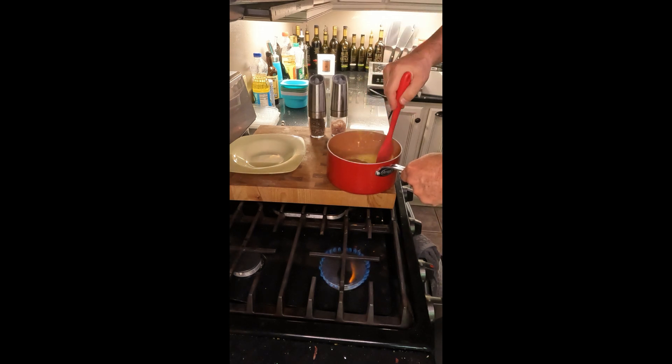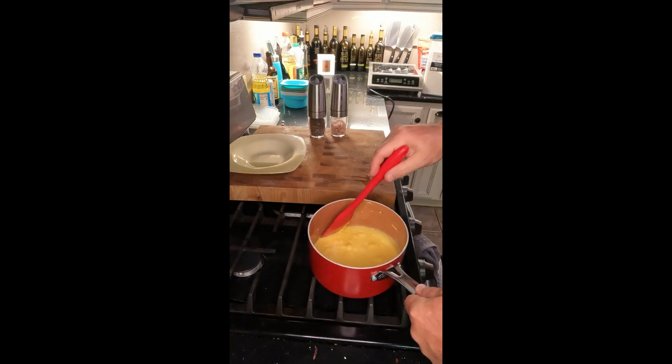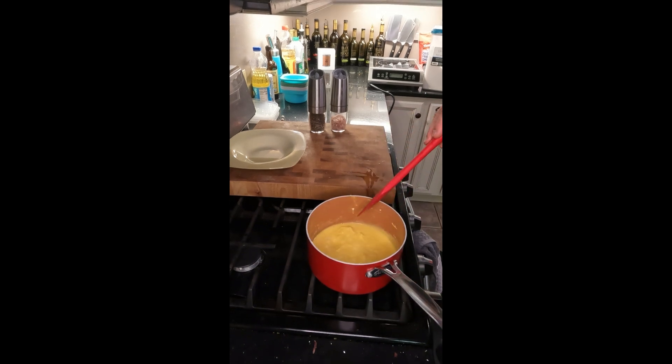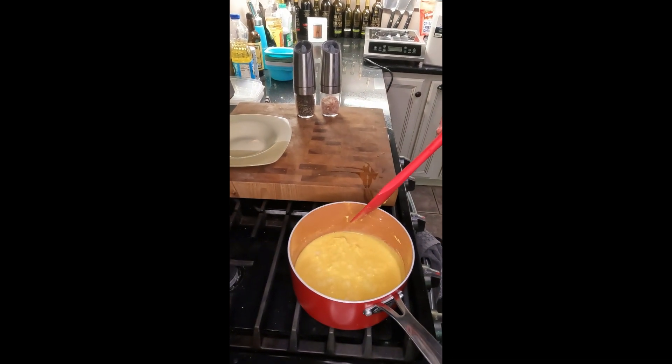If you keep it on the heat it'll just dry out your eggs and they'll cook way too fast. For perfect scrambled eggs I want it to be a nice slow cook. Since it just went back on the heat, this is what they look like right now.